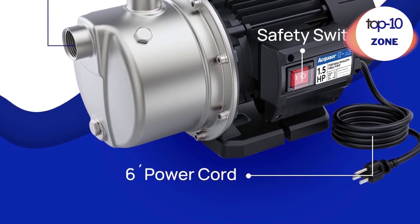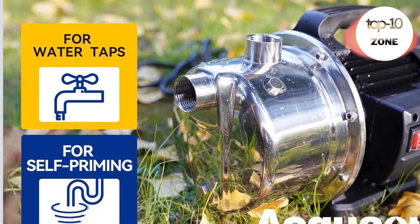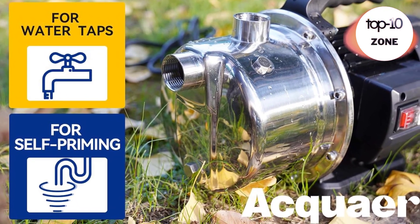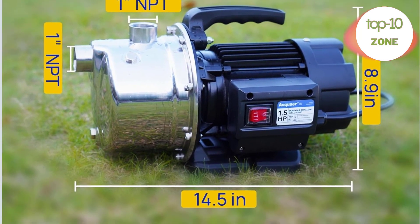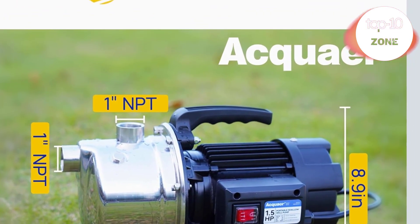Portable and durable design — the stainless steel casing and aluminum motor housing ensure durability and corrosion resistance. Easy to carry iron handle with lightweight build for portability. Waterproof on/off switch for safety and easy operation. This irrigation pump is designed for lawn, garden, and farm use with low noise and easy installation.